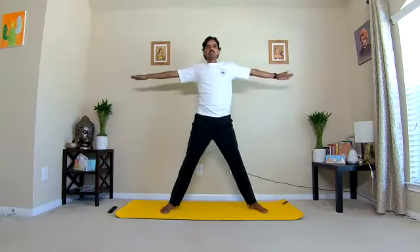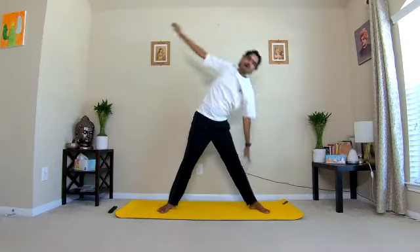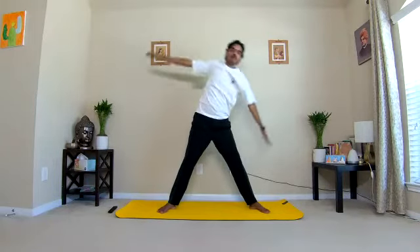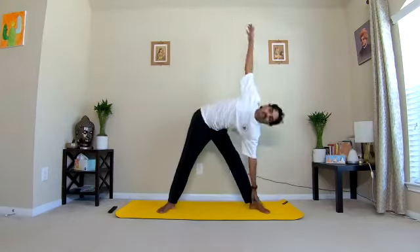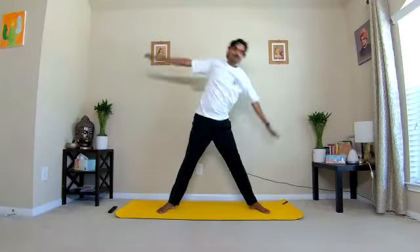Exhale towards your left side. Look at the hand which is stretched up. Breathe in, breathe out. Inhale, exhale. Now gradually increase the speed. Keep breathing through the nostrils. Feel the stretches on the sides of the body. Observe the changes in the entire leg muscles. Inhale, exhale, inhale, exhale. Slow down the practice.